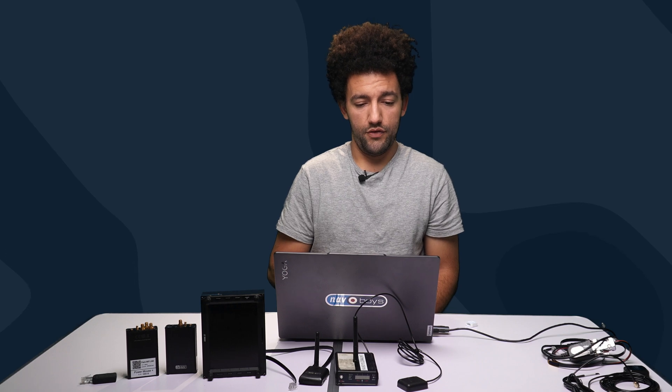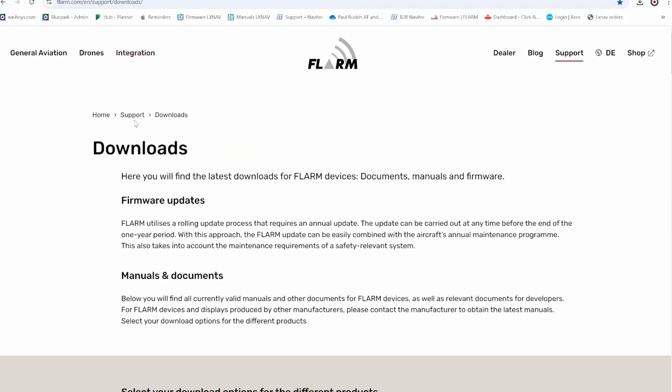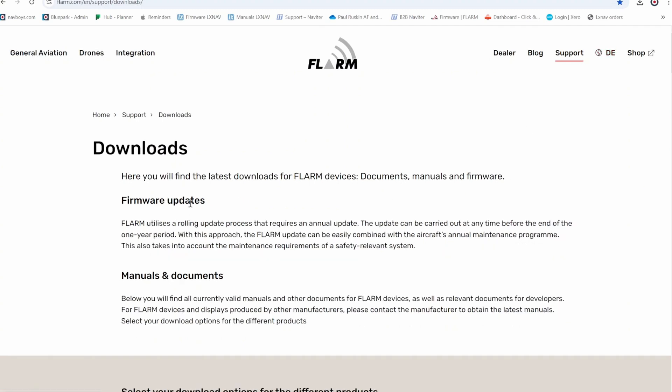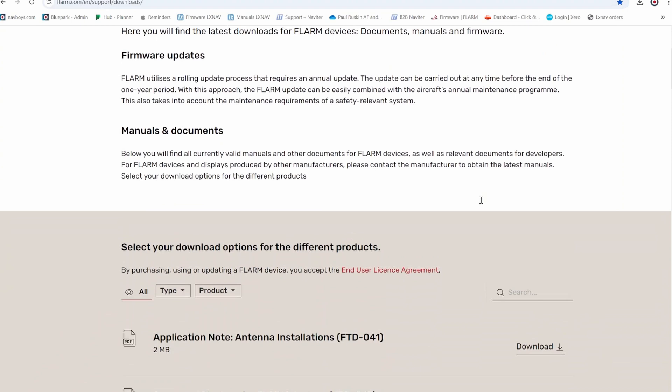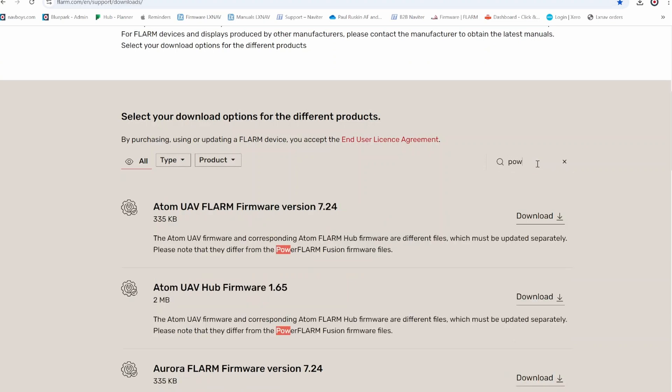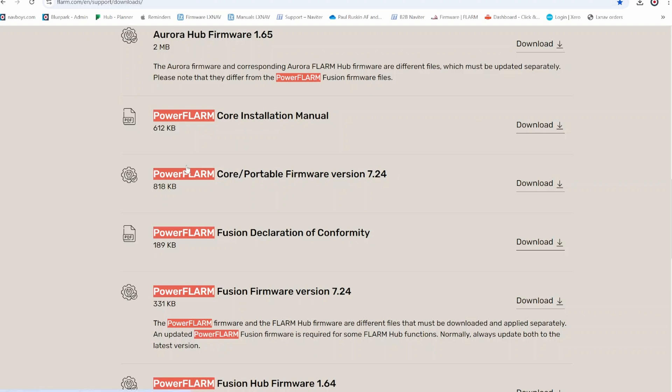The only difference with a PowerFLARM Core is where you get the file from. Go to the FLARM website, then Support and Downloads. At the top you'll see Firmware Updates. Scroll down to the search box and search for your FLARM type — for a PowerFLARM, search 'PowerFLARM.' You'll see PowerFLARM Core or Portable firmware, currently version 7.24. Download that, and from this point on the procedure is exactly the same as for the PowerMouse.